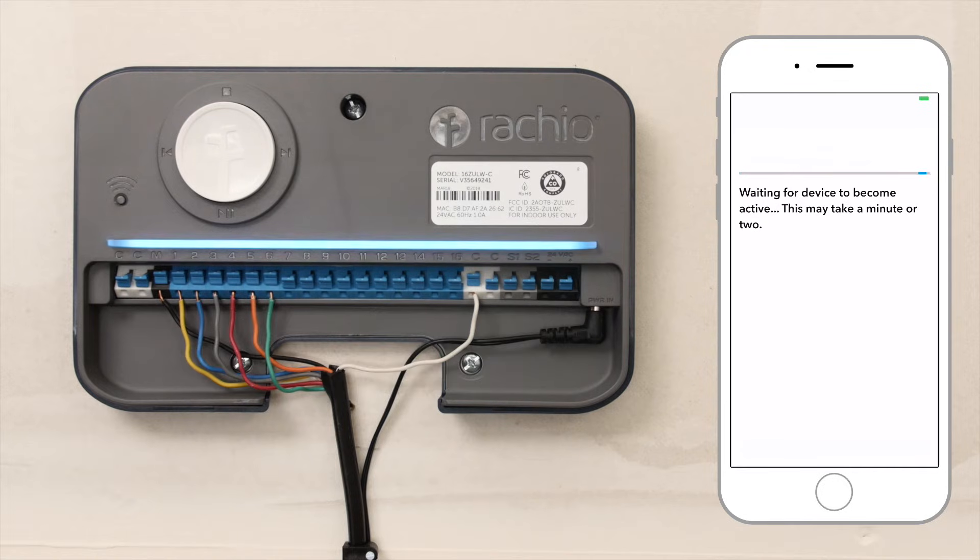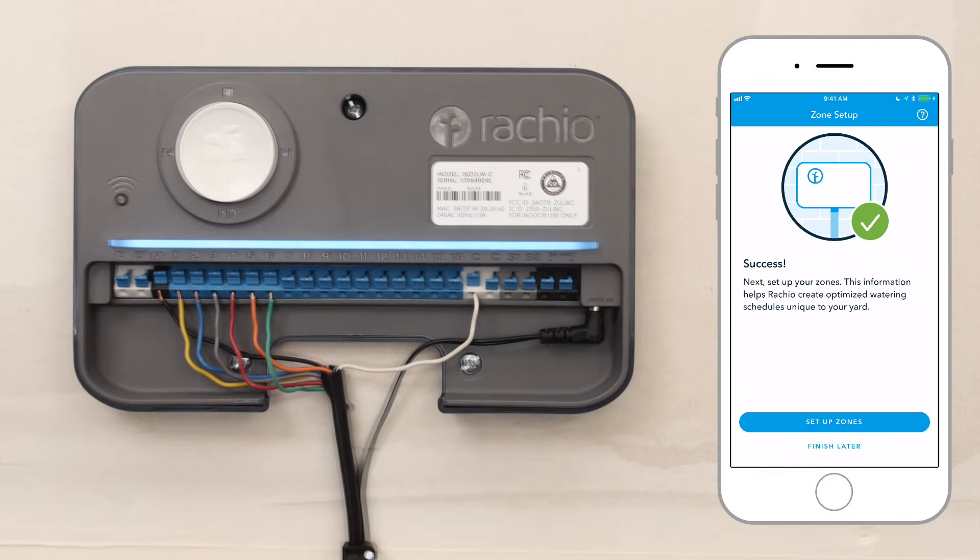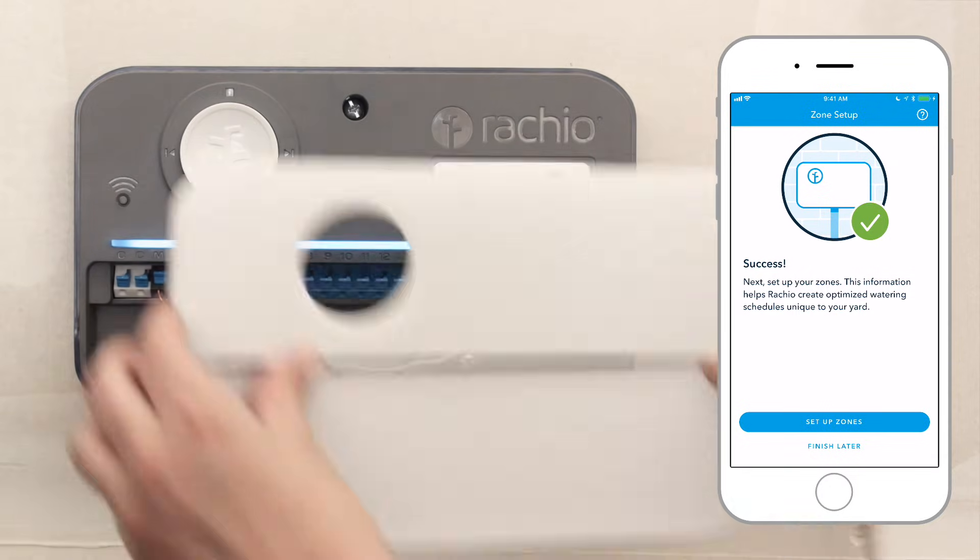When the whole light bar pulses blue, your Rachio controller is linked to your account. Don't forget to replace the magnetic faceplate.